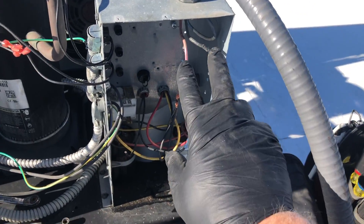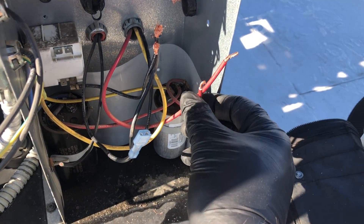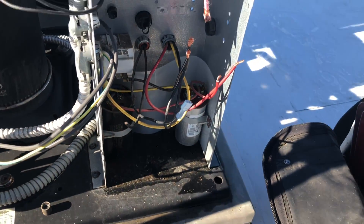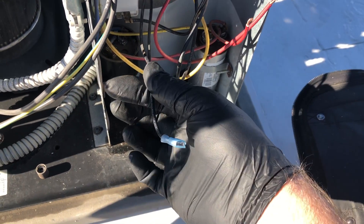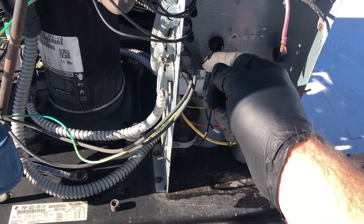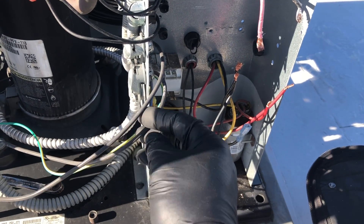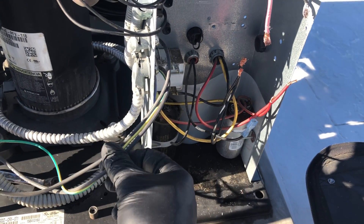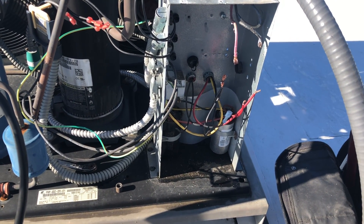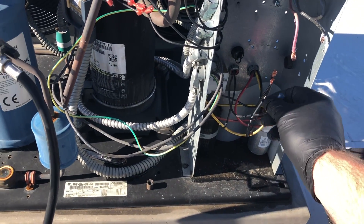It's real basic. You got power coming in on the top, the bottom is your power for your start components to fire off your compressor. Coming in the back right here is our head pressure safety switch. And starting from the top: condenser fan motor, condenser fan motor, then one half of your crankcase heater, then the other half of your crankcase heater, and your crankcase heater ground. It's that simple — that's all that's in there. All we're going to add to it is a fan cycling switch for one condenser fan, a low pressure control to power off our contactor in series with our head pressure switch.